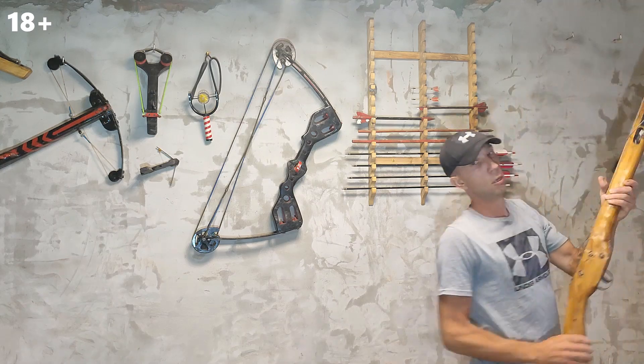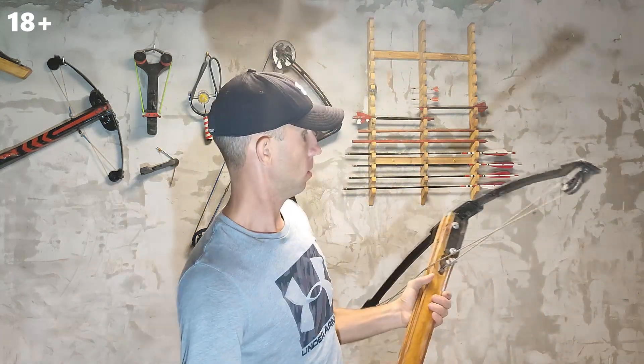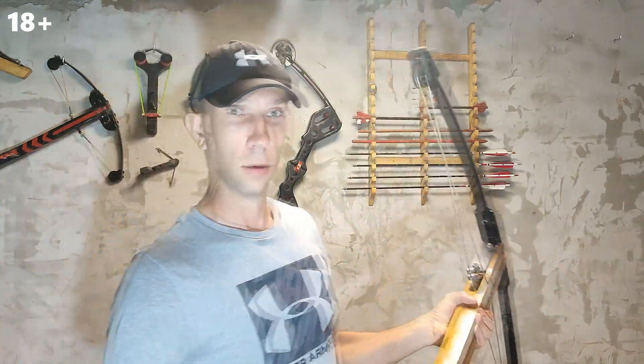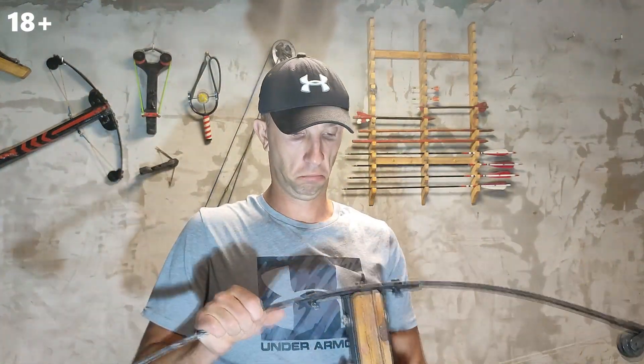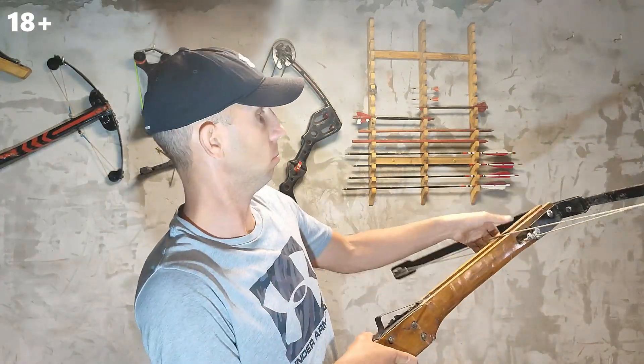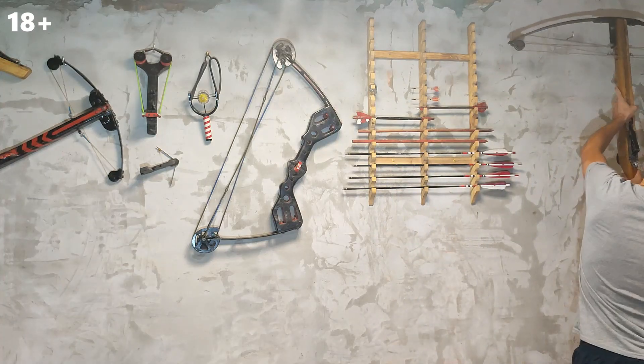Here is my very first leaf spring crossbow. It is not small but very powerful. It is very difficult to charge it. There is a video about all these crossbows, bows, and slingshots on my channel — how I made them and shooting tests with them.